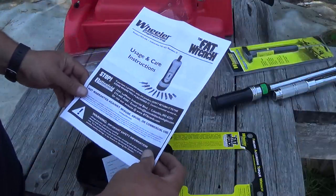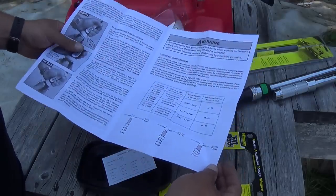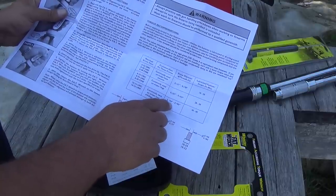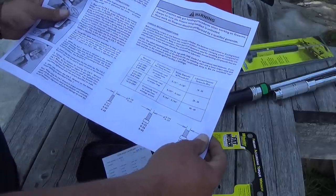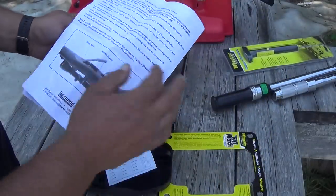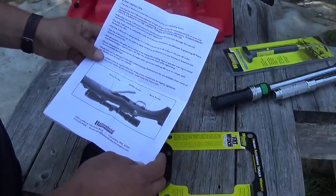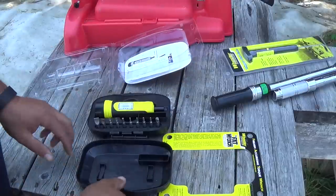It also comes with a good sheet of instructions with the usual warnings. This is super handy: a lot of times you won't have a recommended torque, but here they give you the screw size, the diameter — you can measure that with your micrometer — and look at the pitch, then find the recommended torque fastening setting. It gives you instructions on how to actually use it. I would highly recommend reading it all the way through. There are also good tips on the sequence for tightening your action screws. I'm going to keep those instructions in the case.